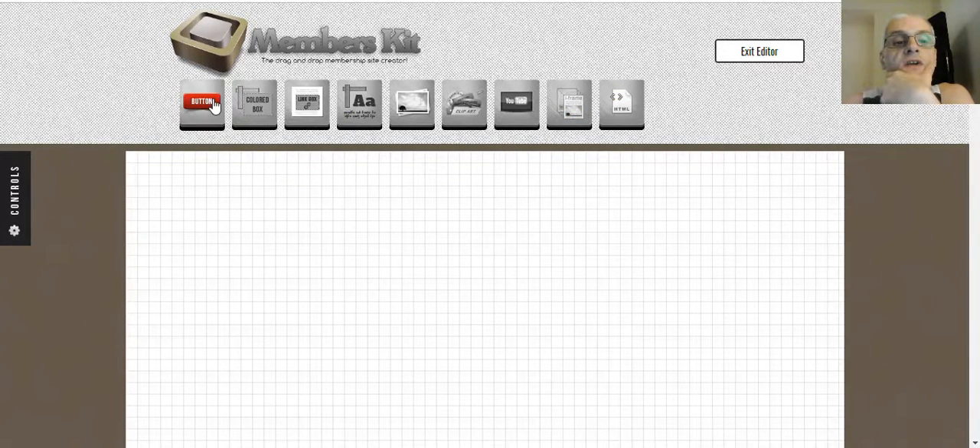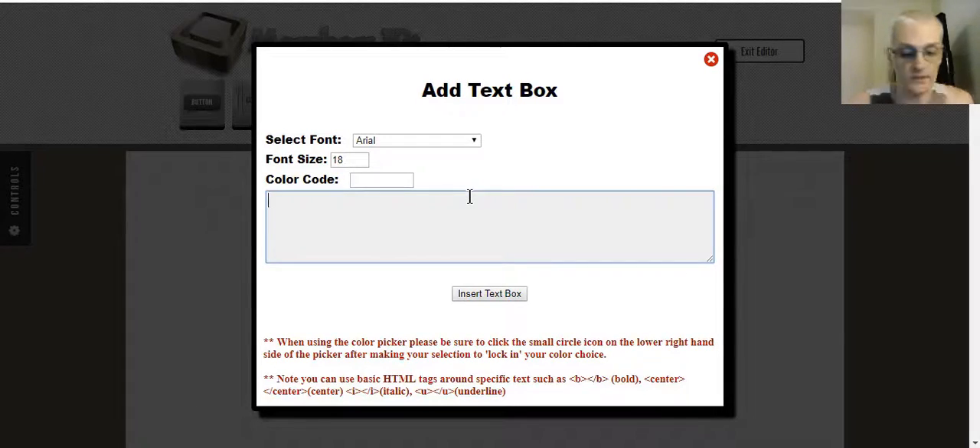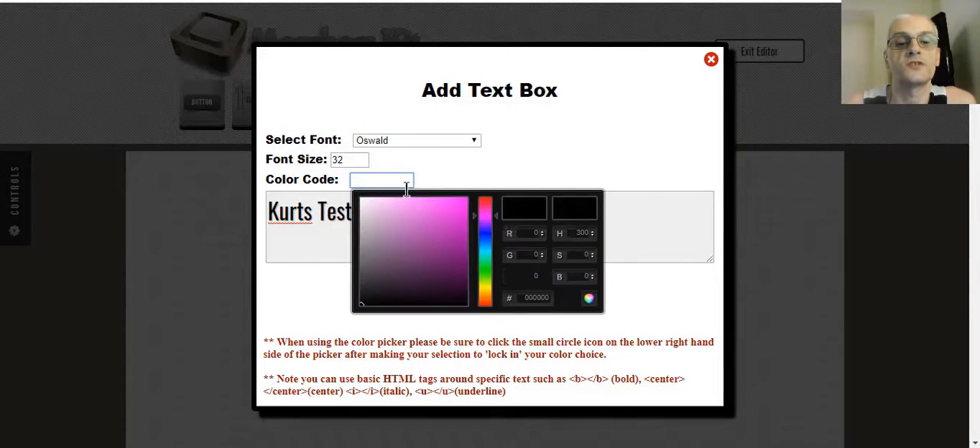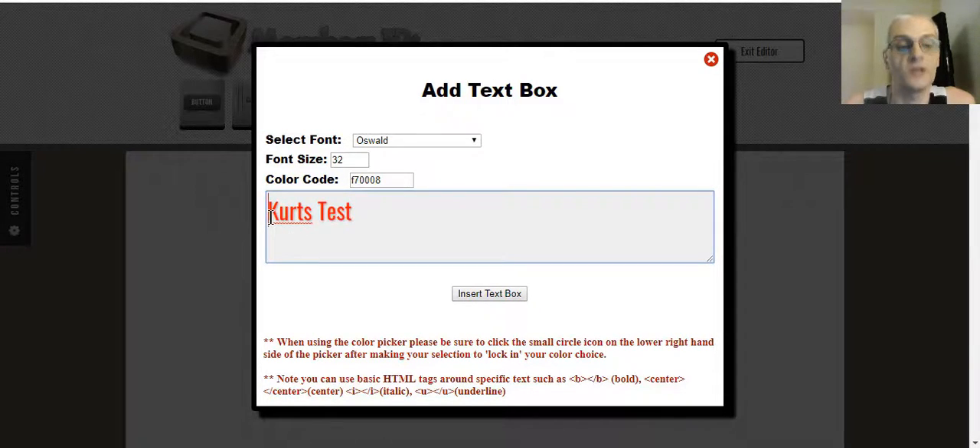In the page builder, we can add a button, a color box, a link box, text, upload an image, use a clip art bar, add a video, create an iframe widget, or add HTML. I'm going to drag a text element in here, call this 'Kurt's test,' increase the font size a bit, change the font type if I want, change the color of the font — let's make it red. I can also use basic HTML and center the text.